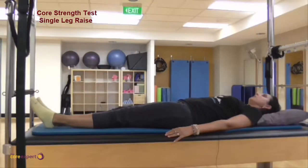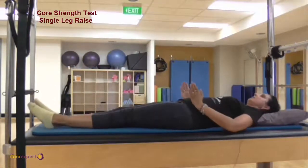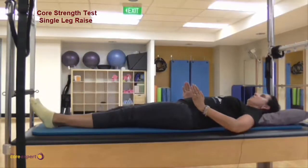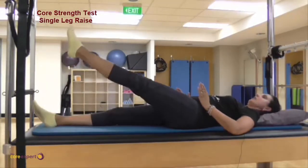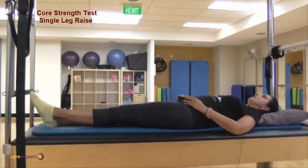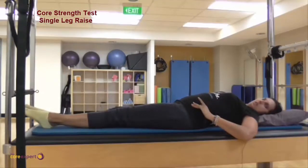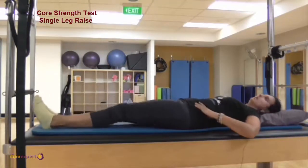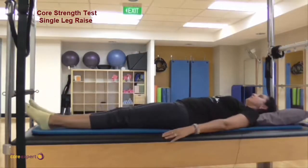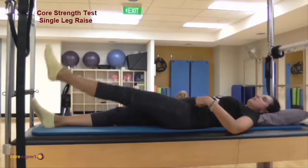Common faults would be that you twist the body. So instead of my hips staying here, they twist and move that way, or they hike that way, or I brace that way, or I arch that way. We don't want to come up, we don't want to brace down, and we don't want to tilt one way or the other — just float the leg up and check if the hips stay stable.